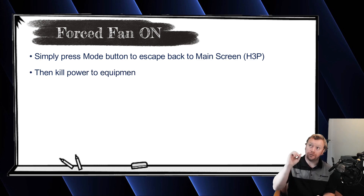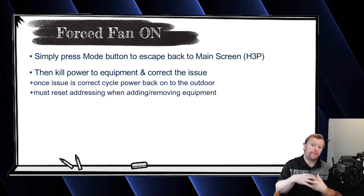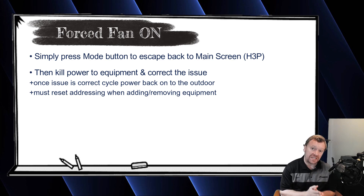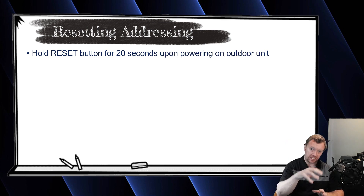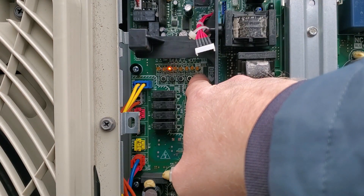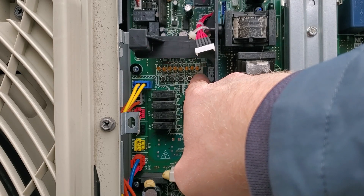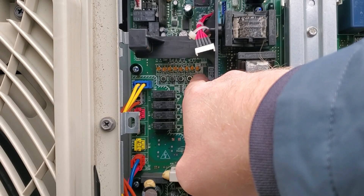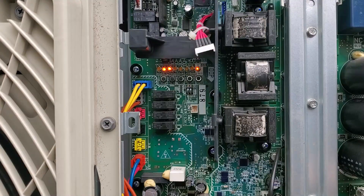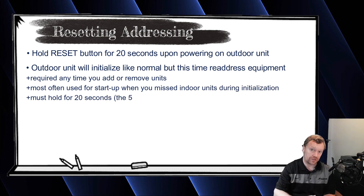At that point, kill power to the outdoor unit, go fix the two indoor units — whatever the issue was. When you're done, come back to the outdoor unit, power it back up, and you need to reset your addressing. As soon as you power up the outdoor unit and see the lights blinking during initialization, press and hold the reset button for 20 seconds — just time it on your watch. Nothing changes on screen in this case, which is why you have to time it. The system will go through initialization as normal, but this time it redoes its addressing because you added units. Anytime you add or remove indoor units from the communication network, you must reset the addressing from the outdoor unit.